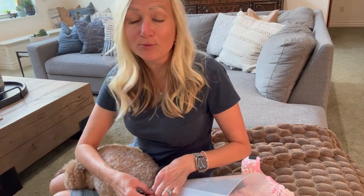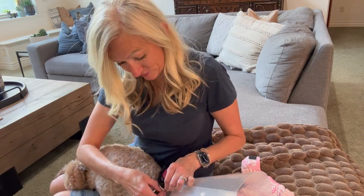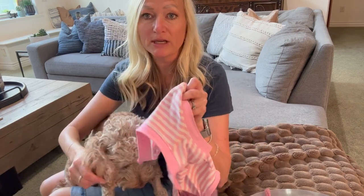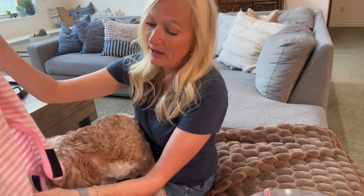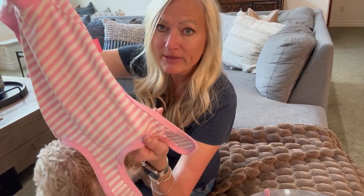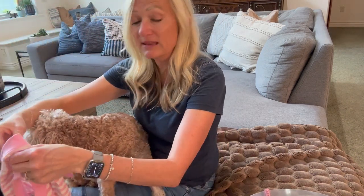It just looks like a really cute pair of pajamas for your dog. Coco's incision is right here, and what the surgery recovery suit does is cover that area — it's reinforced right there. We're trying to cover that area so she can't lick it and get the stitches out.